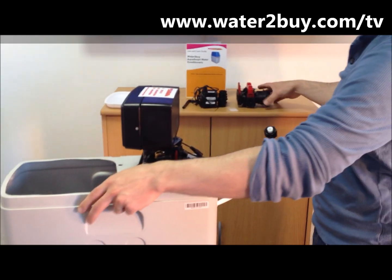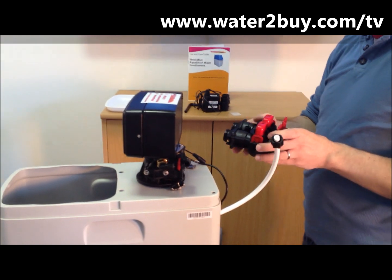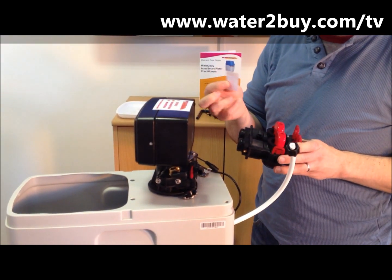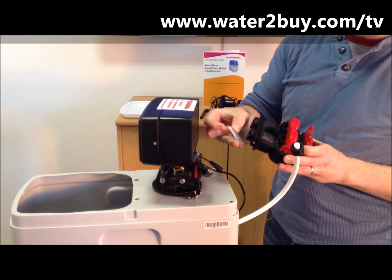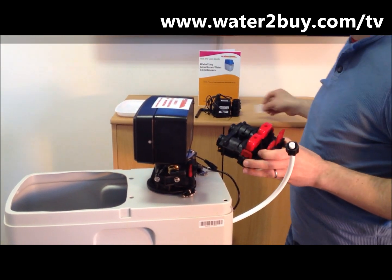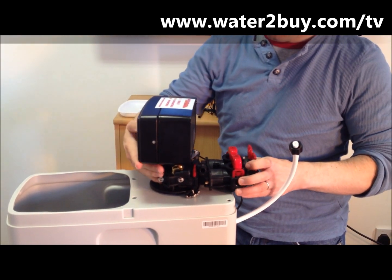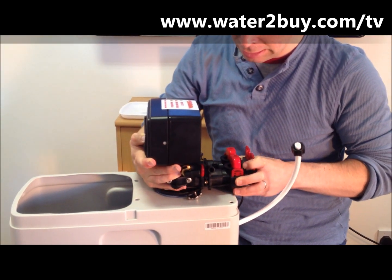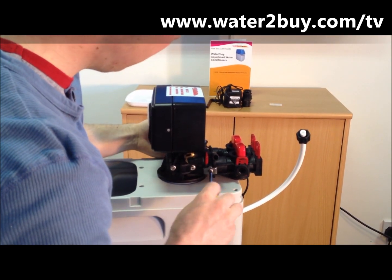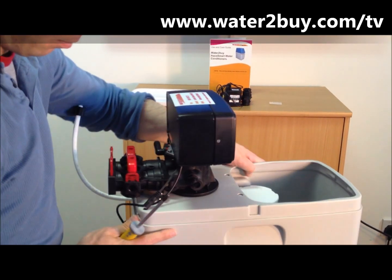Step 1: Fit the bypass assembly to the control valve. First, use the silicon lube provided on the o-rings. Push the assembly into the back of the control valve. Secure the assembly to the control valve with the two brackets on both sides.